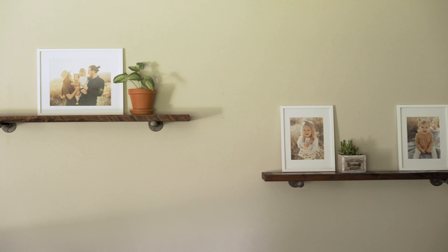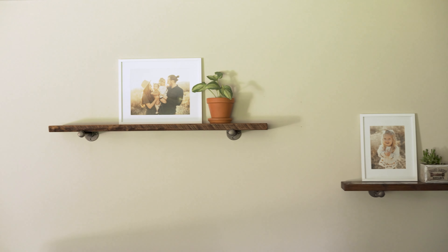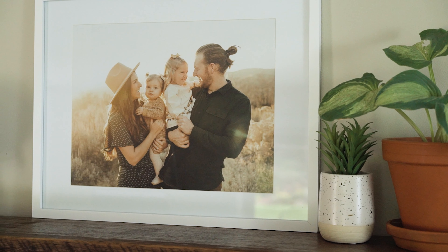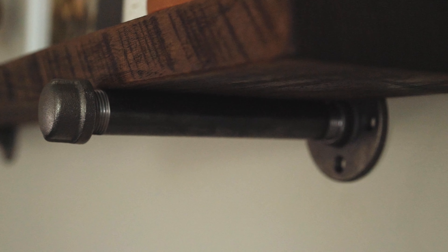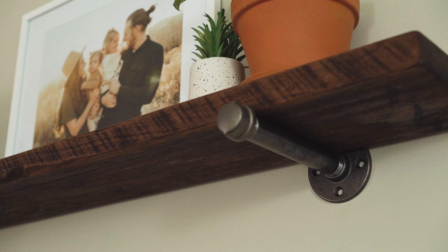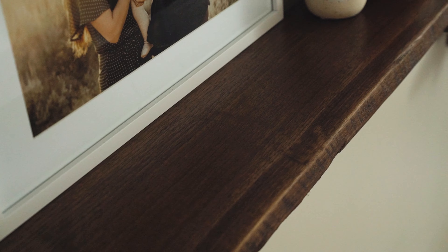I wanted to build some custom walnut shelves so I went down to the local lumber store and picked out some FAS 1.5 inch thick walnut. I want the shelves to have a little bit of a rugged texture so I picked out some boards with the knots exposed and some rough edges.